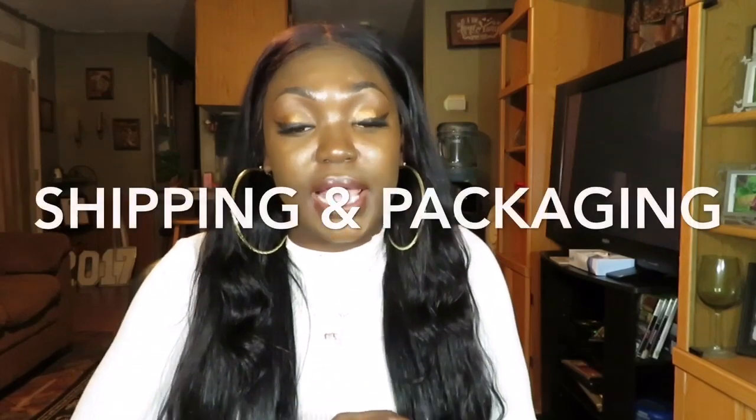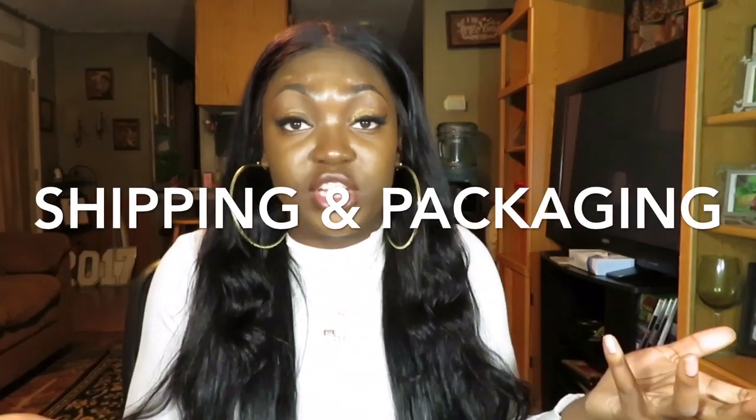Tangling — this hair does not tangle at all, that's all I gotta say. Shipping and packaging: the hair came like any other vendor would send their hair. It came in a little white bag inside the packages. The bundle packages are really pretty — they're black with gold lettering and have a little tag, which I think is cute.